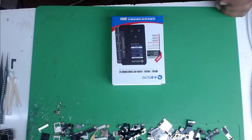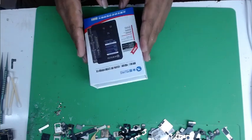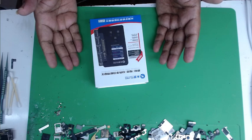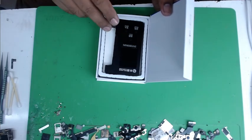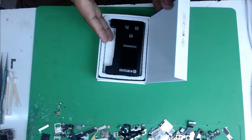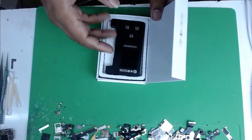Hello friends, welcome to my YouTube channel. Today I will show you the Mijing ZH01 — it's a battery boost and Face ID repair tool — and it's not working right now. I will show you how to install, how to register, and how to repair this dead Mijing ZH01.